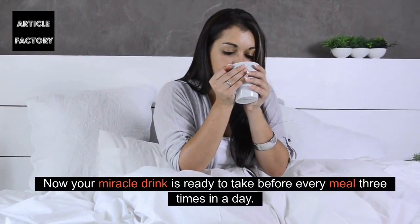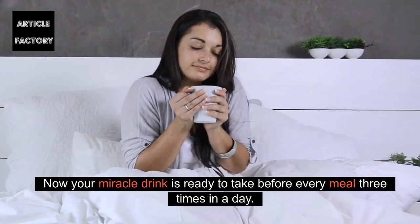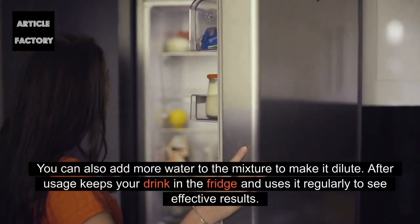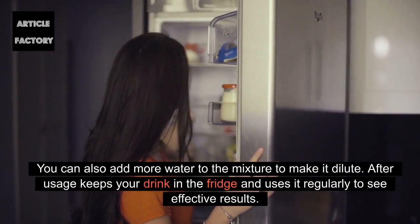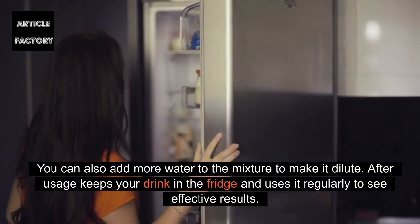Now your miracle drink is ready to take before every meal, three times a day. You can also add more water to the mixture to make it more dilute. After usage, keep your drink in the fridge and use it regularly to see effective results.